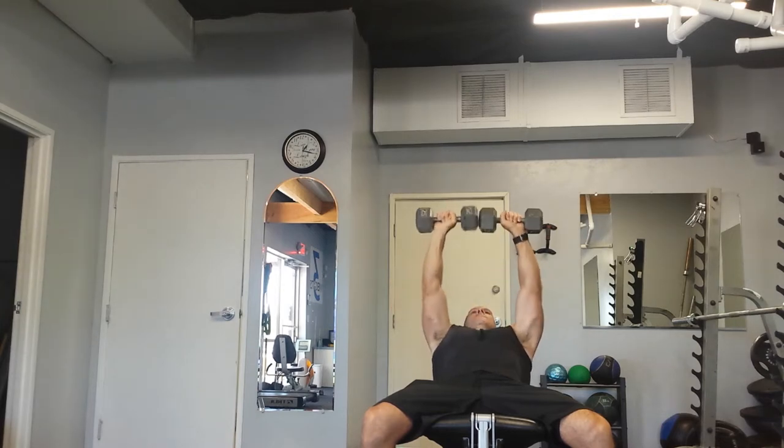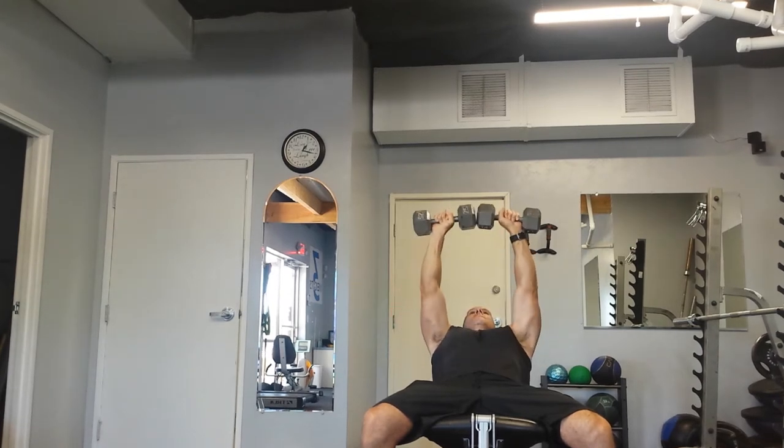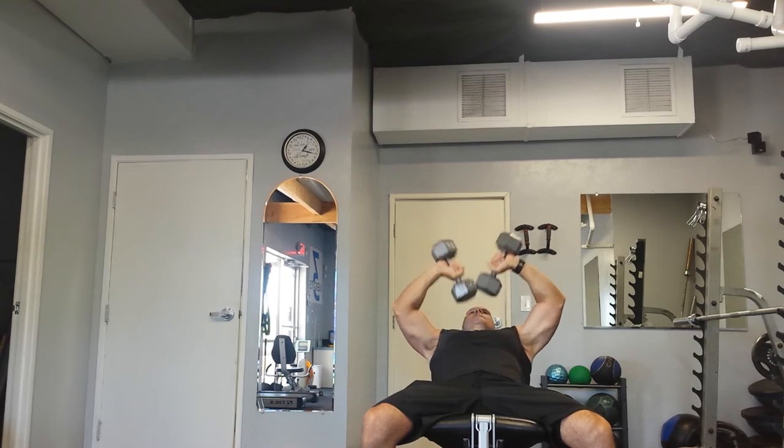And then that's how you do it. Let's put the dumbbells in the middle.